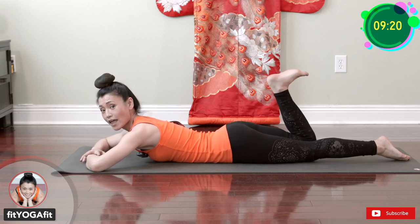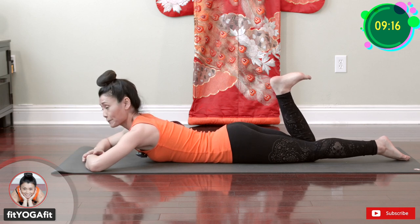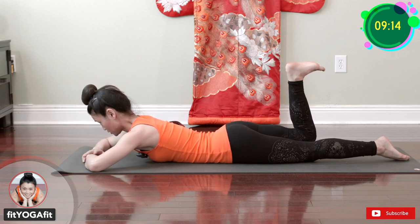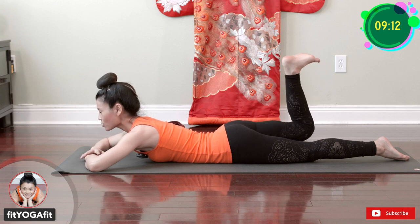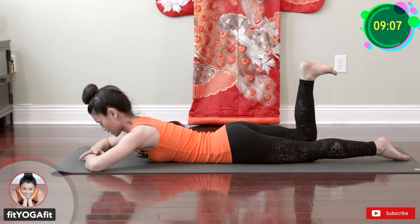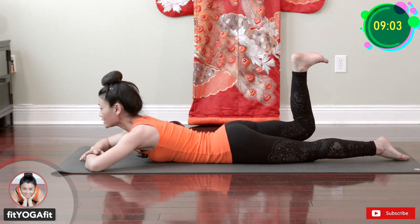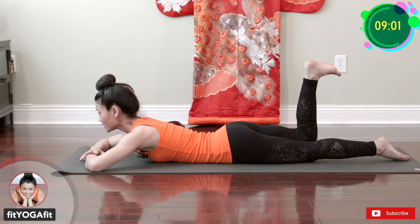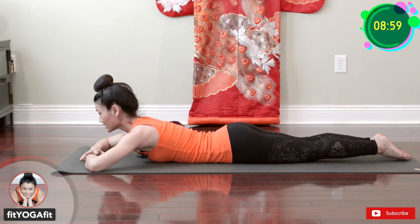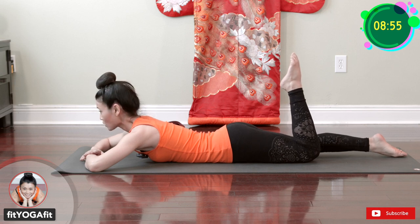One, two — really focus on the hamstring and glute — three, four, five, six, seven, eight, nine, ten.